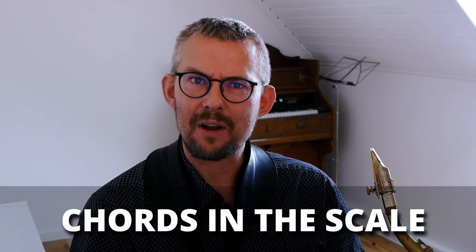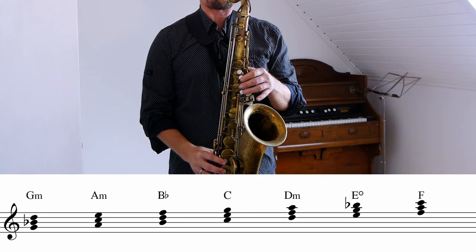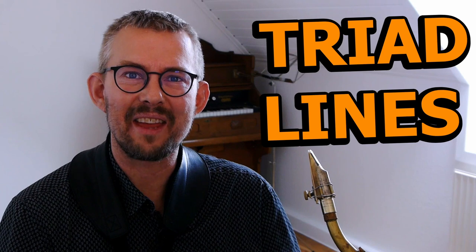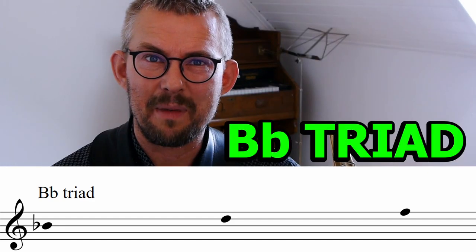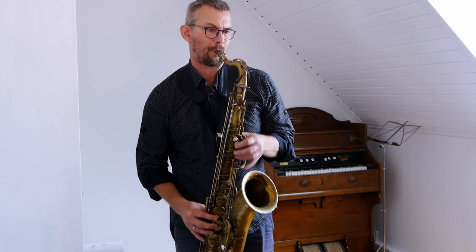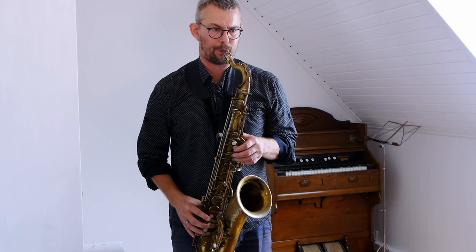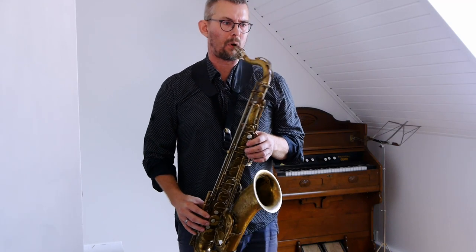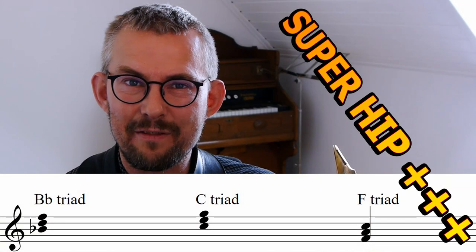Chords in the scale — start with the triads. Make simple lines using the diatonic triads here and there. And as before, start simple: make a couple of patterns where you move up and down the scale with the triads. If you're looking for a very super hip sound, it's very easy — the Bb major triad. And if you add more major triads, you get an even super hip sound.